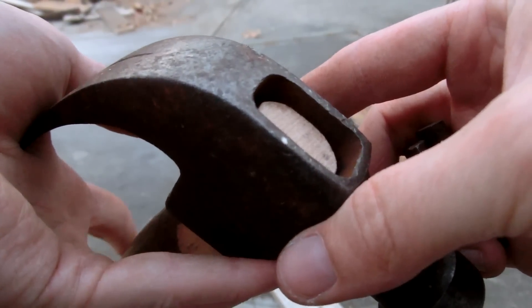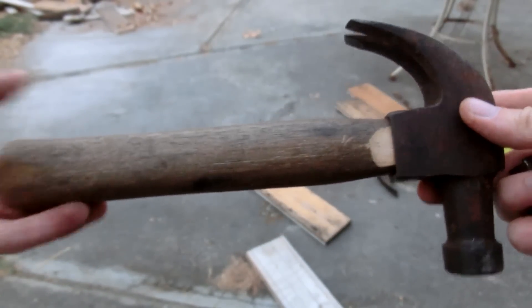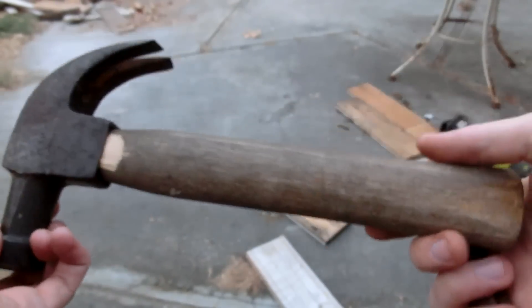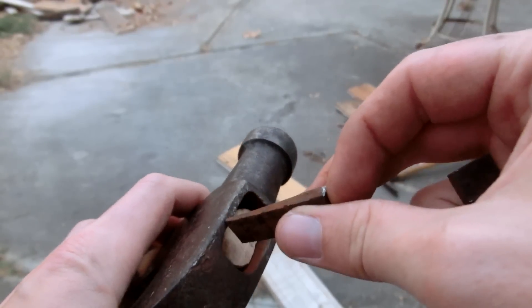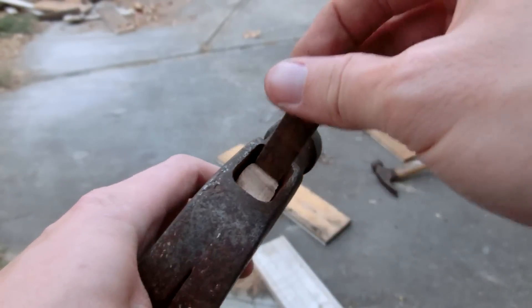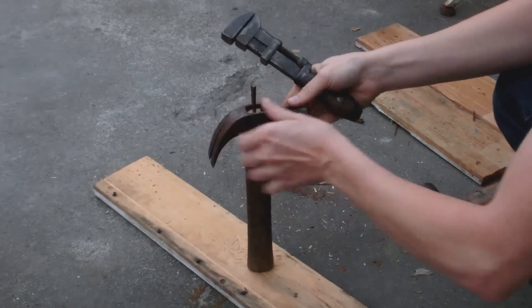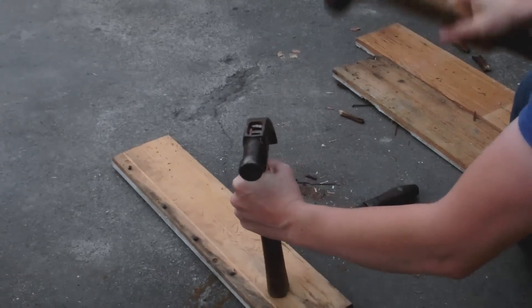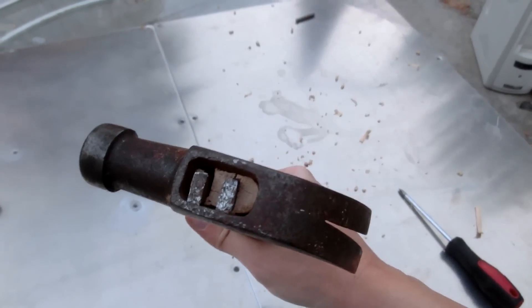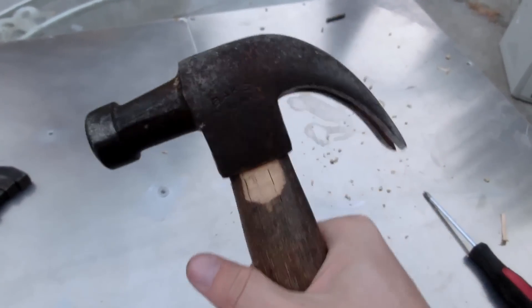That went pretty well — didn't go all the way but oh well, it's on there really hard, so that's good. I like how short it is; I actually like it better now than I did before — a lot better actually. Now let's add some wedges back in, maybe just one, but I'll try to put both back in and that should make it really solid. I'm really happy with how that turned out. It's not going anywhere. The only thing that could break is the wood again, but since the handle is shorter, that'll be very unlikely.